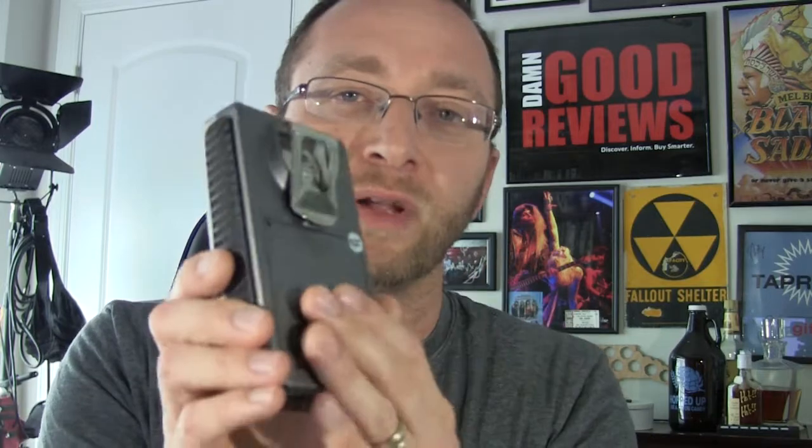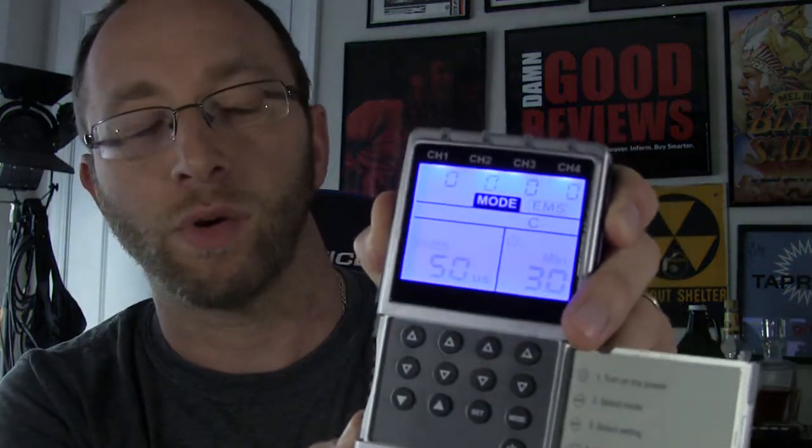It goes right in that case there with all cut-out foam inside. Here's the device itself. To give you an idea of the size, it's about the size of what a Nintendo Game Boy used to be — can't play anything on it though. It does have a built-in rechargeable battery as well as a little belt hook so you can hook it on your pants. There's a USB charger on the bottom and it comes with a USB cable. Up top is where all the pads plug in, and if we flip it open there we have the display showing your settings, power, and different modes.